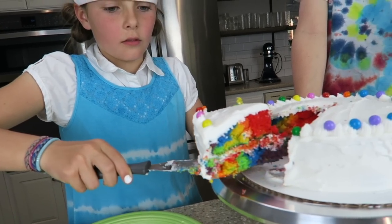Hey guys, welcome back to Kids Cooking Crafts. I'm Chef Ava, and here I have my trusty assistant, Corbin. Hello! And today we will be showing you how to make a colorful rainbow tie-dye cake. Let's get right into it.